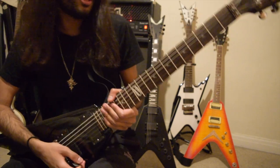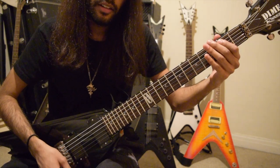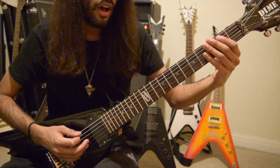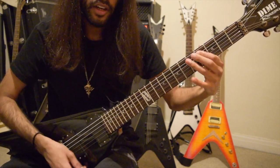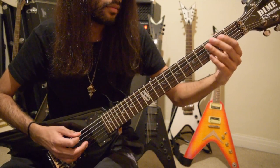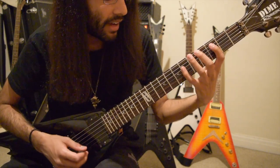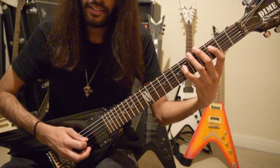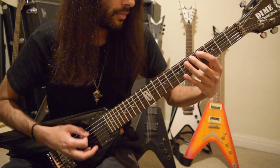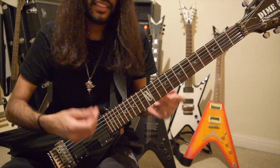And now we have Samoth's part, which is a lot more simple. So it starts off with an open E, then the second fret of A, open E again, slide to the 5th fret, then play the 4th fret on A. And then we have 6, 3, 6 on D.